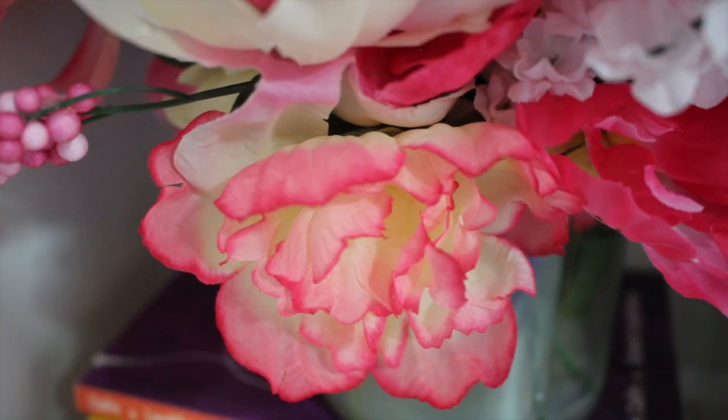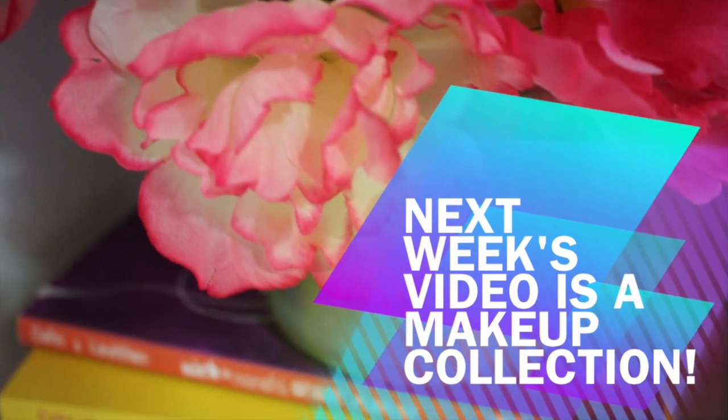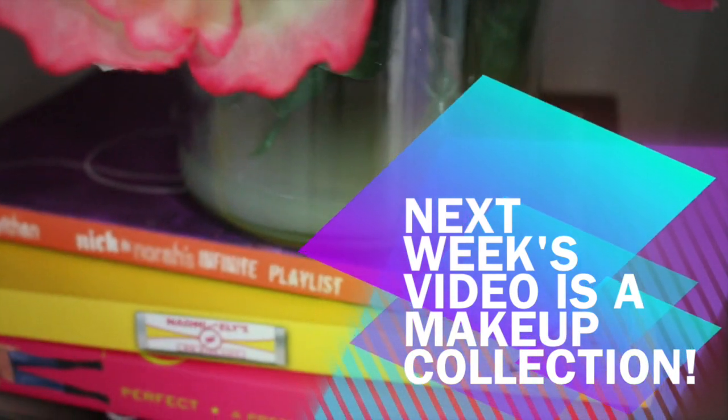If you have enjoyed this video don't forget to like and subscribe, and leave a comment telling me how you're going to use the floral arrangement.